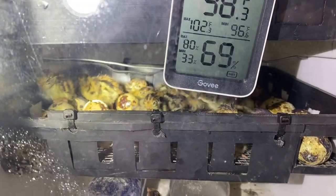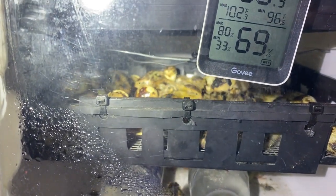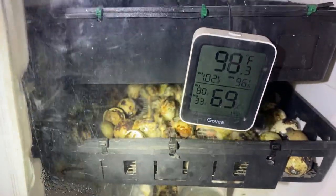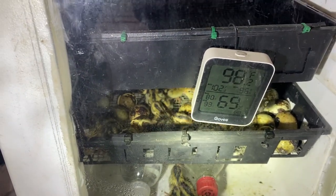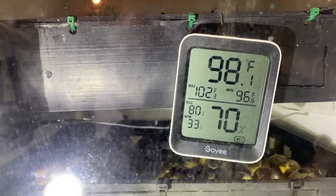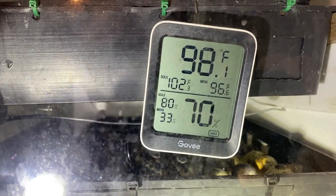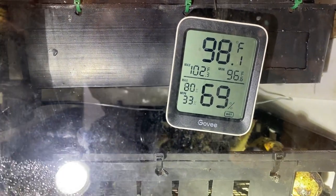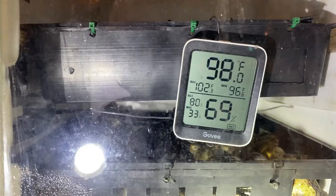Maybe some more hatched today because day seventeen is actually a day early, so my temperature may have been running a little warm — I might turn it down on the next batch. I'm shining a flashlight in there so y'all can see. On my thermometer during lockdown, the max got up to 102 and the low was 96.6. I'm out here in this shed and it gets hotter during the day — one night it was down to 48 and that's probably the night it got to that 96.6.